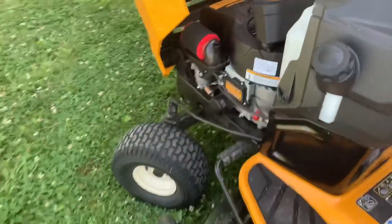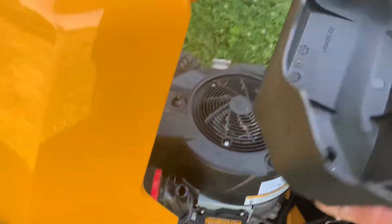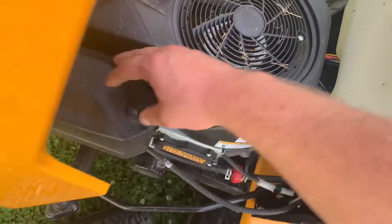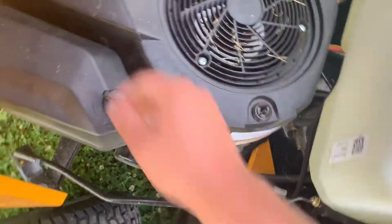Let's go ahead and put this cover back on here — it just lines up like so — and then just lock the two tabs. Check, make sure, and we are good.